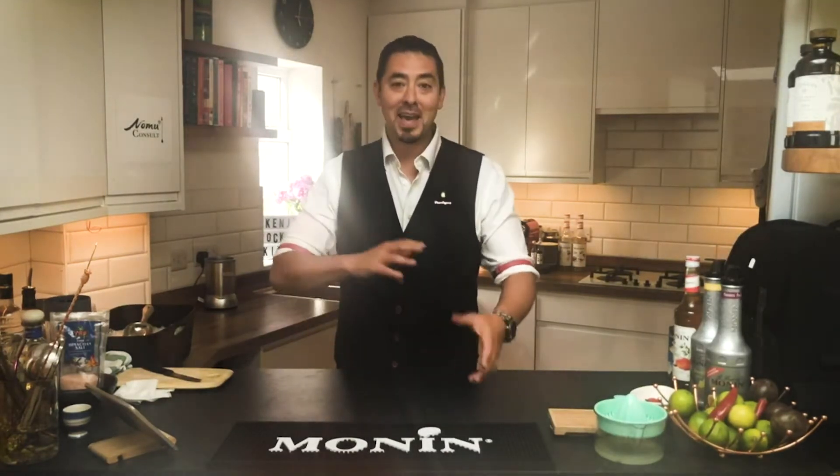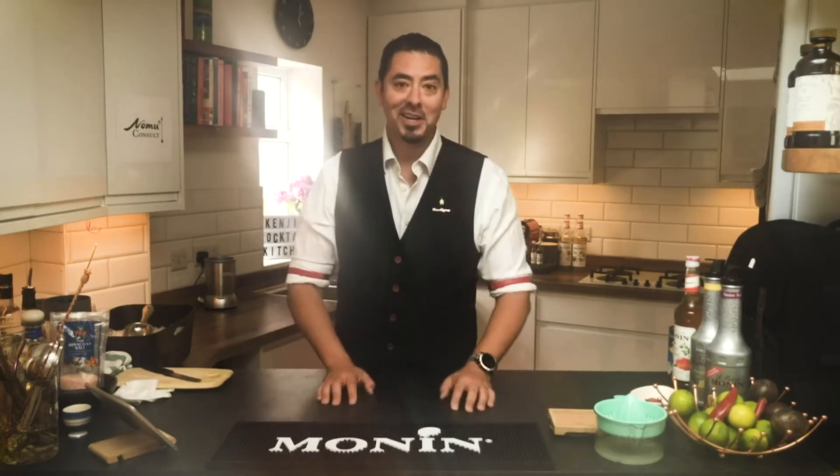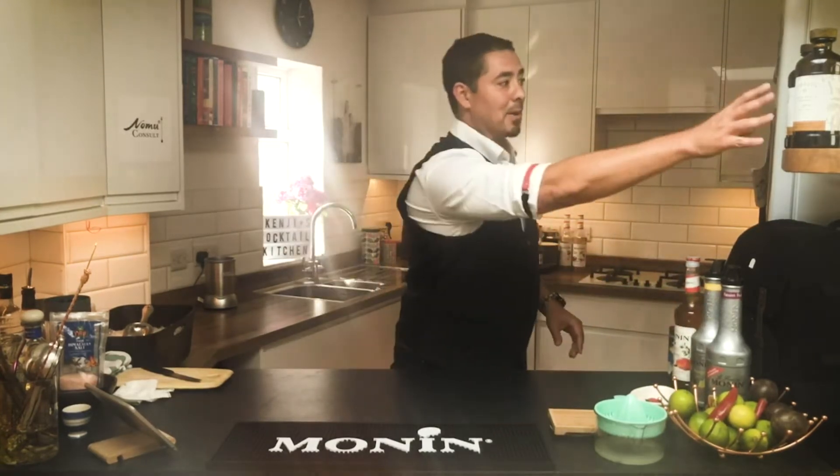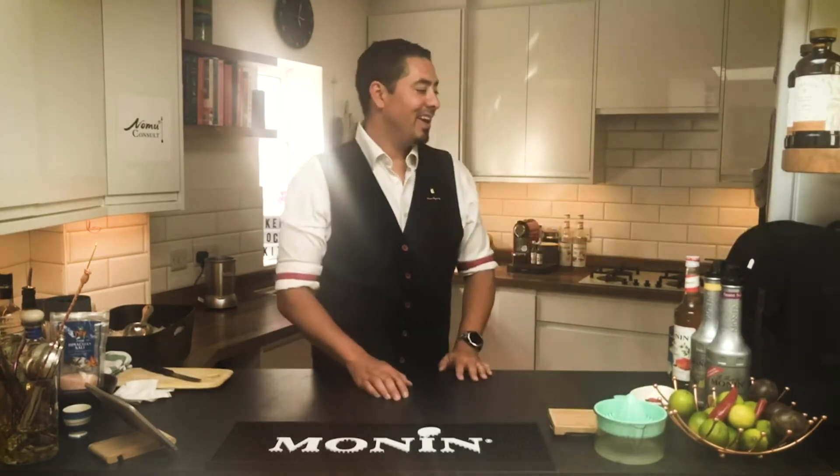Welcome to another week of Kenji's Cocktail Kitchen — I'm Kenji, great to be back. I'm making a series of videos to show you how to make great-looking and great-tasting cocktails at home, all brought to you by my good friend at Monin. Not only do they make amazing syrups and purees, but also Paragon, which I'll talk about later. I've got my Paragon kit bag which I'm quite excited to show you.